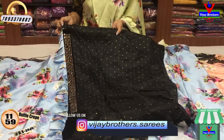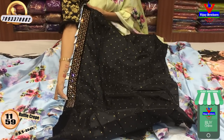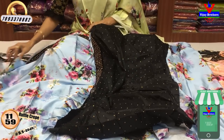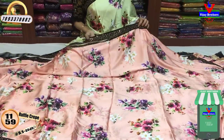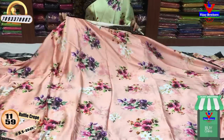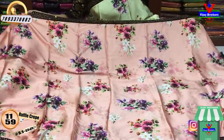I also have a gold color dot, plus a stonework border. I also have a black color, a light sky blue color, and a light floral color. It is also a floral print. It is also available for 80 rupees for this.